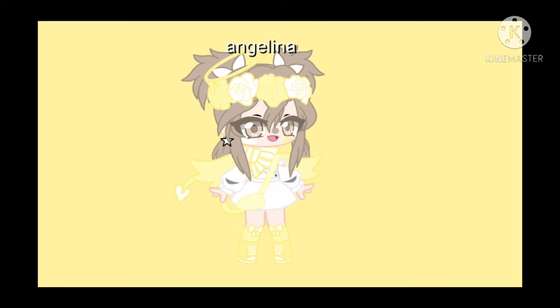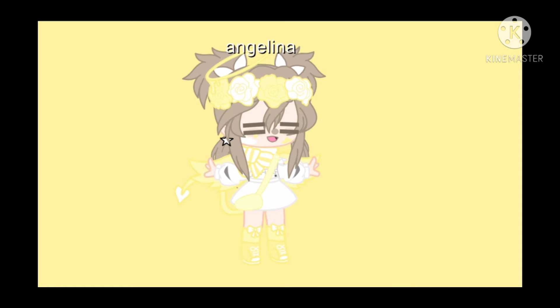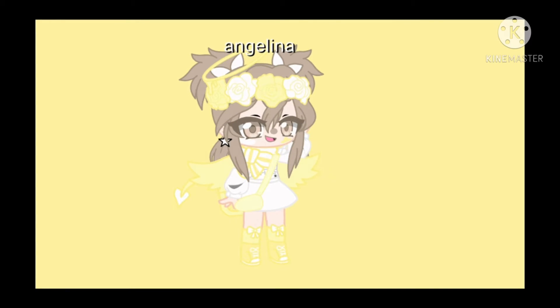Hi everyone! In this video, I will be showing you how to do a thumbnail with my real voice. If you like, you can subscribe and like this video. If you want to see more tutorials like this, then turn on the notifications too. Well, let's get started with this tutorial now.